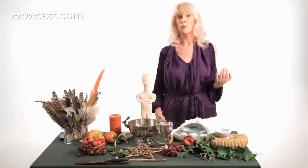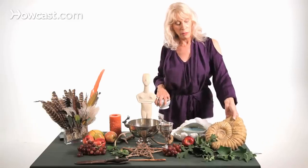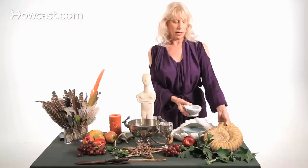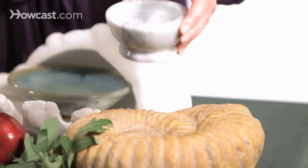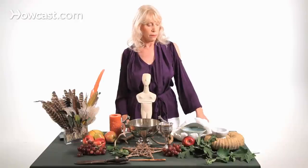Continuing around the circle, we come to the north, which is for us the direction of the earth — represented here in the form of a fossil. You can see the spiral, which is the symbol of life, and which holds wonderful mysteries for another conversation. In the center of this I'm going to place a marble bowl — which I use as mortar and pestle, so it serves double duty — with salt, which is the element representing the earth. You can also use seeds; I like to use birdseed, and then make that my offering, distributing it outside to the birds when I'm done working.